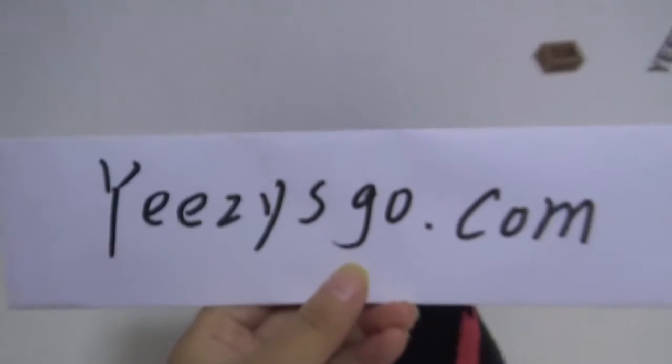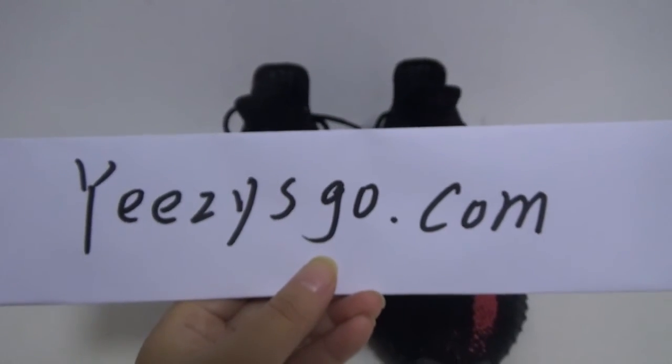Let me show you the rear Boost. You can see — wow, very clear, it's beautiful. Okay, here are the shoes. If you want more details go to easyschool.com. Thank you for watching, see you!